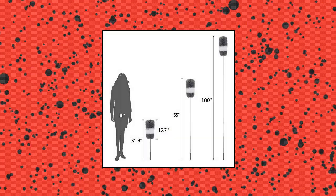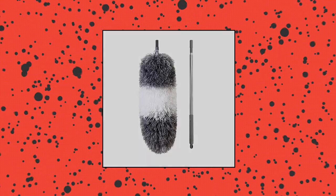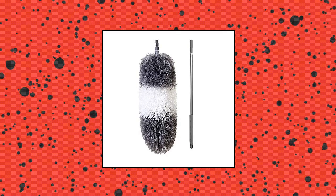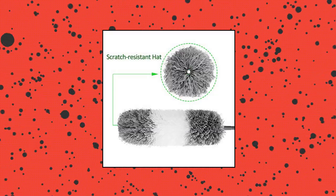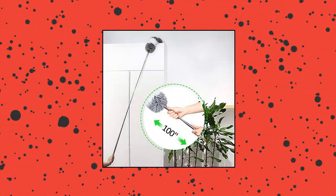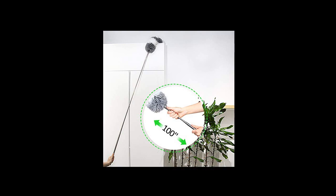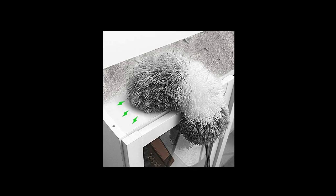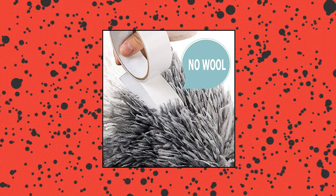Dot Boomjoy Microfiber Feather Duster with Extendable Pole. The duster head is made of microfiber which is not easy to fall off, and the duster static adsorbs dust with no dust fall. The bendable microfiber duster head is more convenient than ordinary dusters — it can be adjusted to any angle, making it easier to clean dust hiding in high corners. The stainless steel pole is 100 inches when fully extended, making it able to easily clean ceilings, ceiling fans, and lamps.